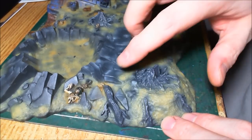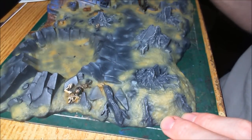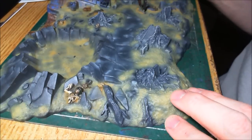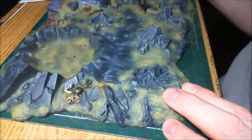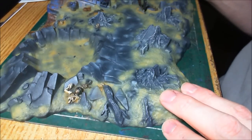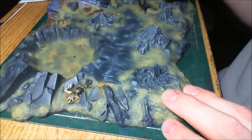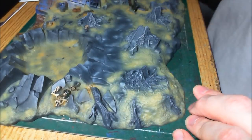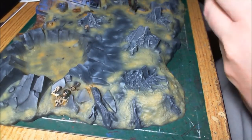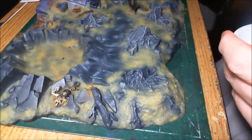I did some experiments — I got an ochre pigment. Ochre is the primary color for my work basing. But I really didn't like how it turned out; I just don't need it. The airbrush work was more than sufficient. So I got the ochre pigment, and I also got a burnt sienna, which makes an excellent rust pigment.